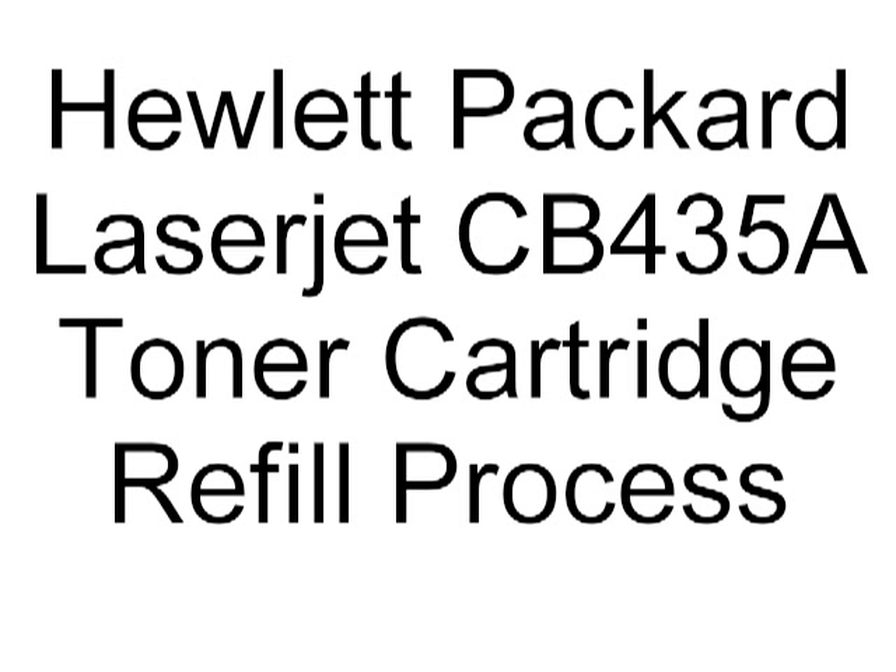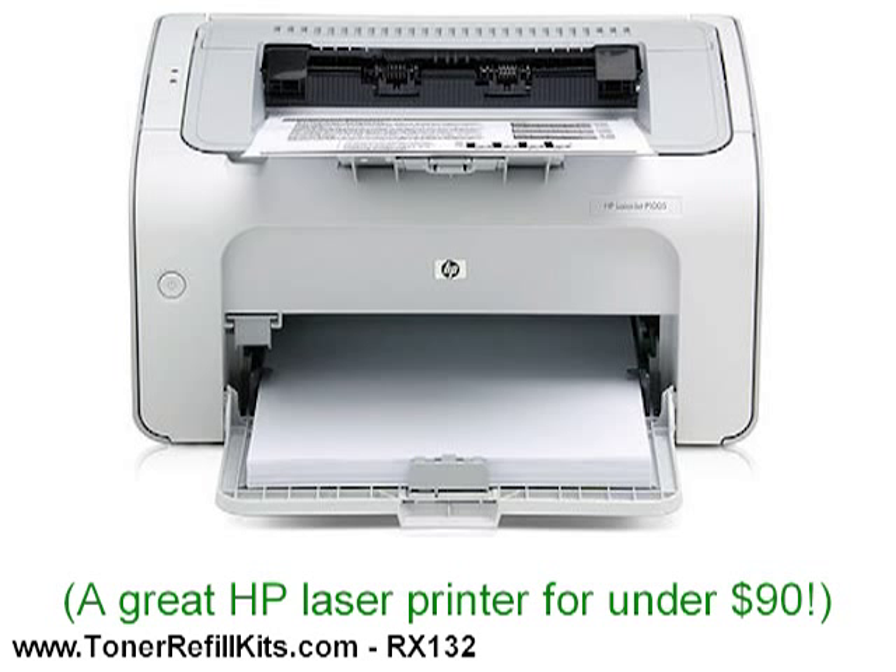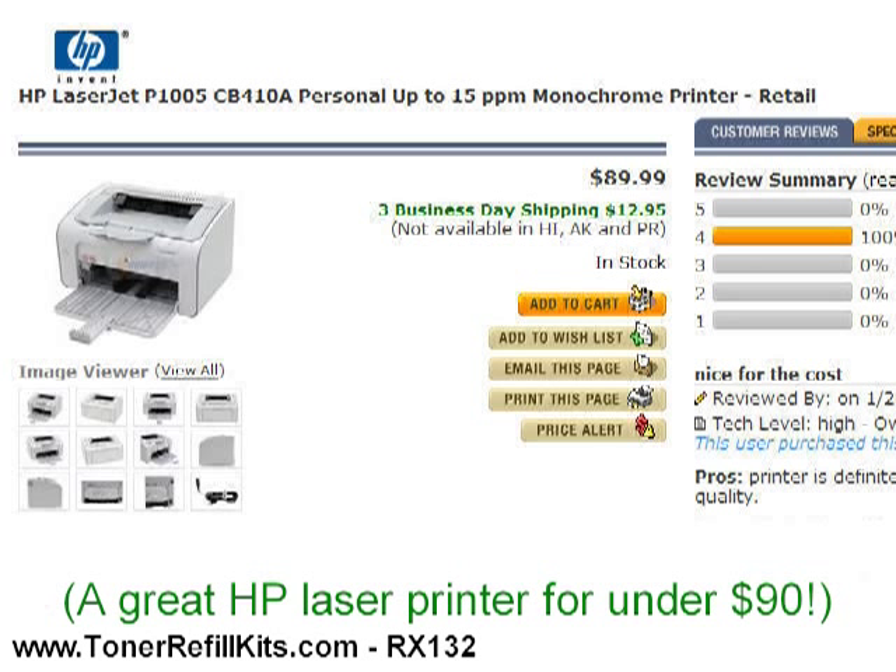The Hewlett Packard CB435A toner cartridge is used in a number of popular machines and these cartridges are quite easy to refill. It's used in the 15 page per minute Hewlett Packard P1005. Though you probably paid more, these days you can buy that machine for less than $90. Here it is at Newegg.com for $89.99.